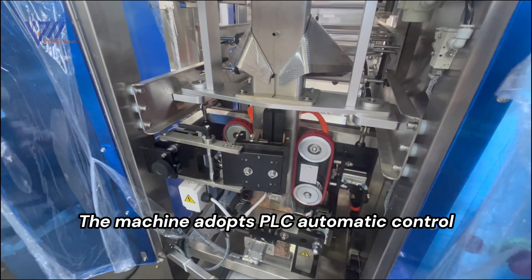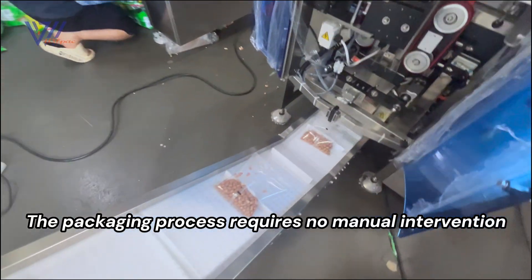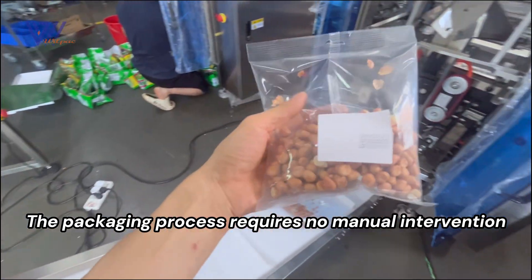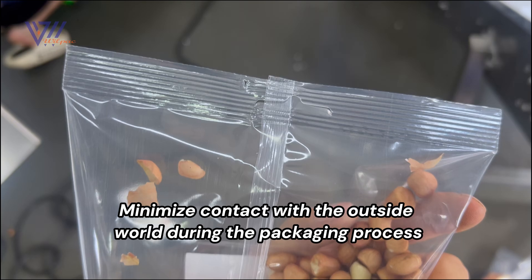The machine adopts PLC automatic control. The packaging process requires no manual intervention. Minimize contact with the outside world during the packaging process.